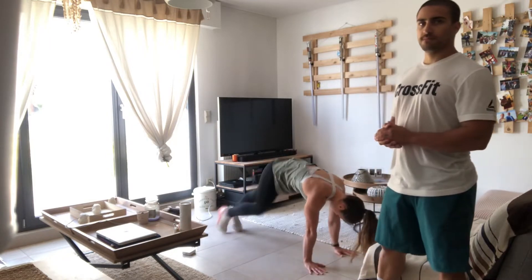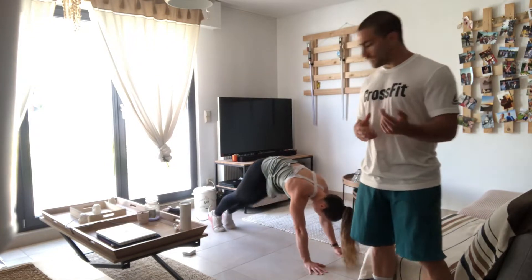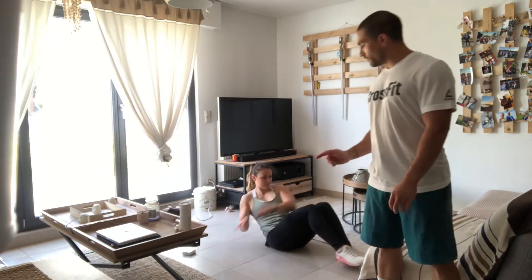For the core training, it's gonna be four sets: 25 mountain climbers directly into 25 Russian twists. Rest as needed between sets, but the target is to do all the mountain climbers directly into the Russian twists unbroken. That's the goal for the core training today.